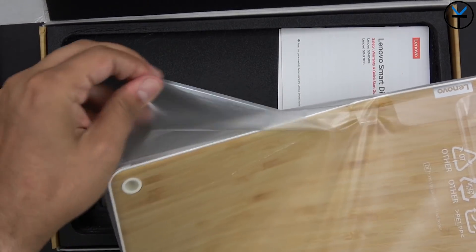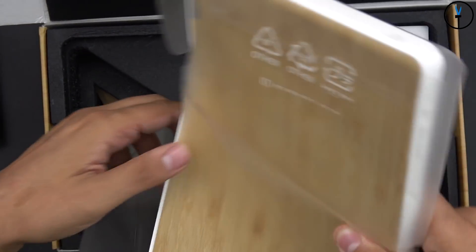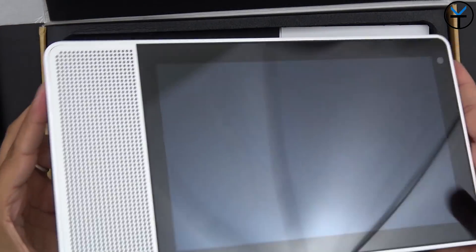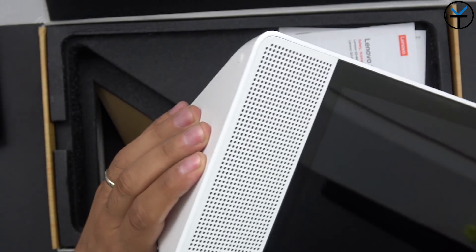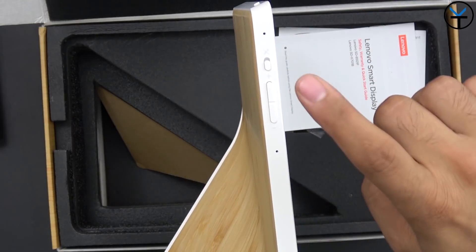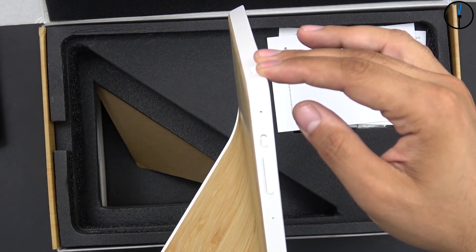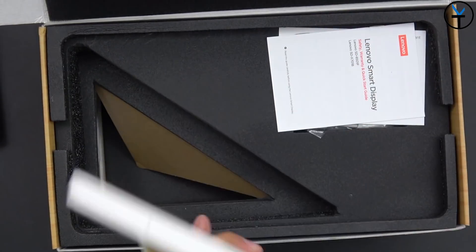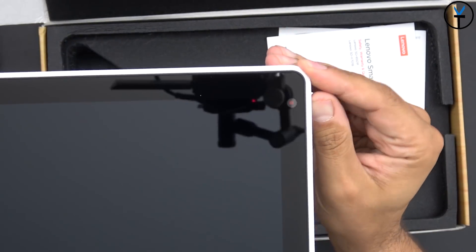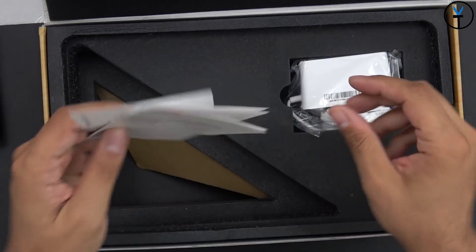Let's go ahead and take off the plastic. It's definitely bottom-weighted since all the electronics sit at the bottom, while the top is very thin. We have a volume rocker, a microphone on/off switch, and two microphones. There's also a camera cover — when that little red dot is showing, it means the camera is closed. In the box: a couple of instruction manuals and a power brick.